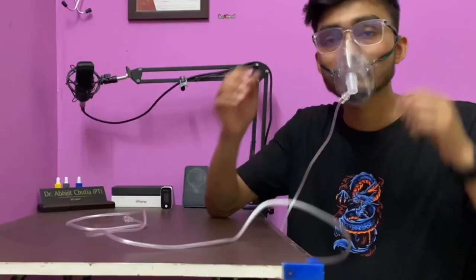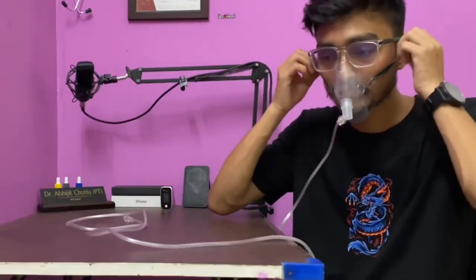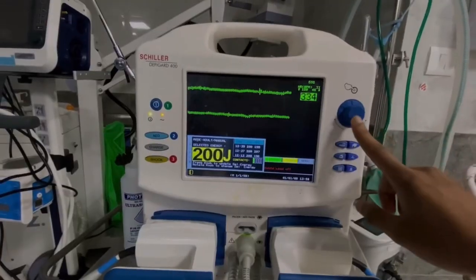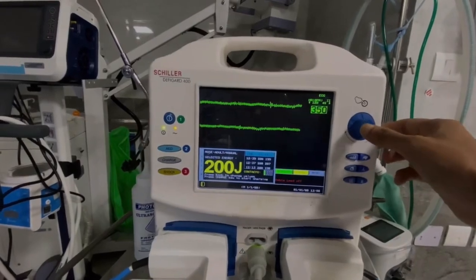These arrhythmias can cause the heart to stop pumping blood effectively, leading to a lack of oxygen supply to vital organs, which can result in death if not treated immediately. In this video, we will learn about the manual defibrillator procedure.